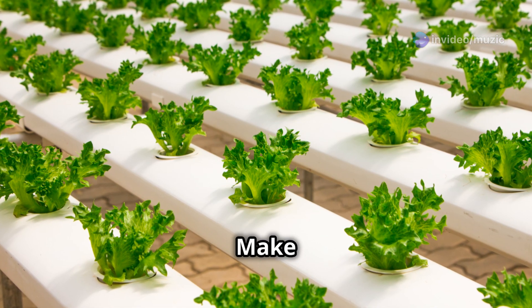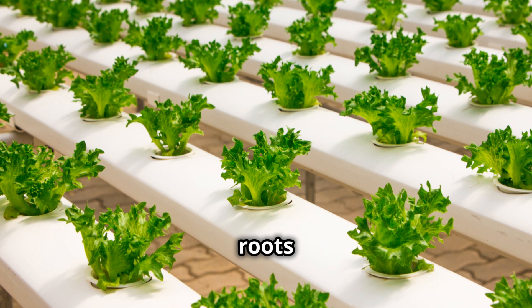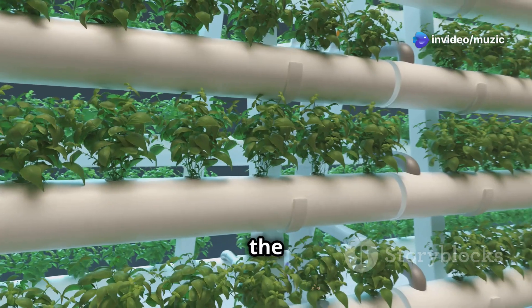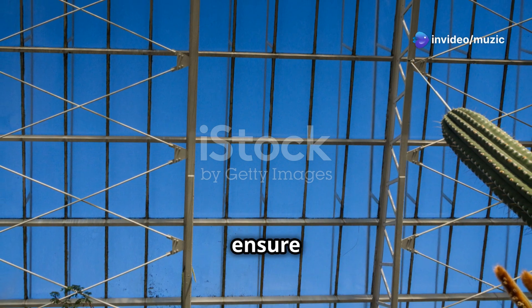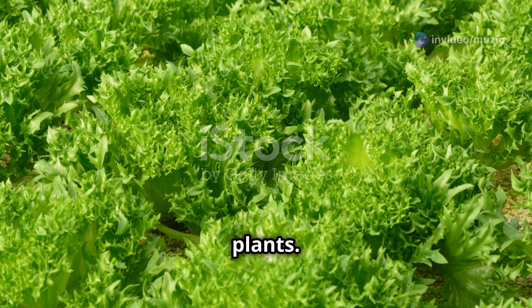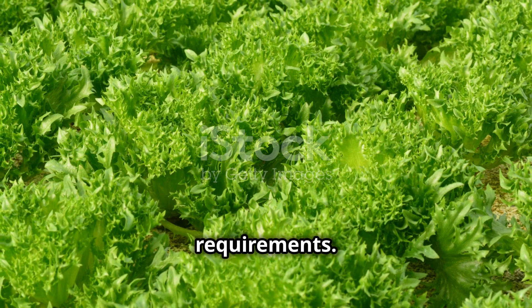Step three: submerge the net cups. Make sure the bottoms of the net cups are submerged in the nutrient solution, allowing roots to access the water and nutrients. Leave an air gap between the solution and the base of the plant — this gap is crucial as it allows roots to get oxygen, which is essential for healthy growth. Step four: place in a sunny location. Find a bright spot receiving at least six hours of sunlight per day. If natural sunlight is not available, consider using grow lights.